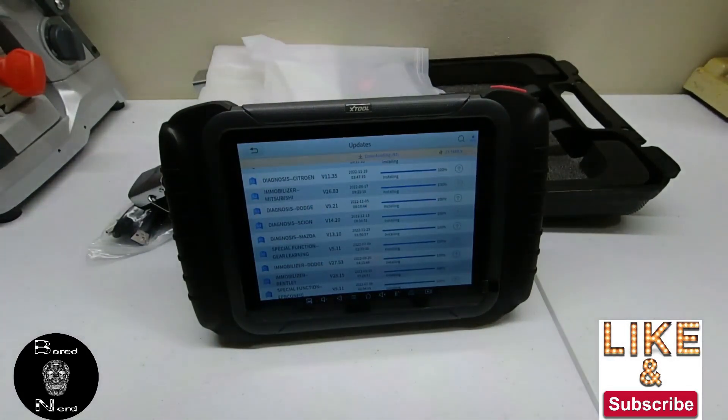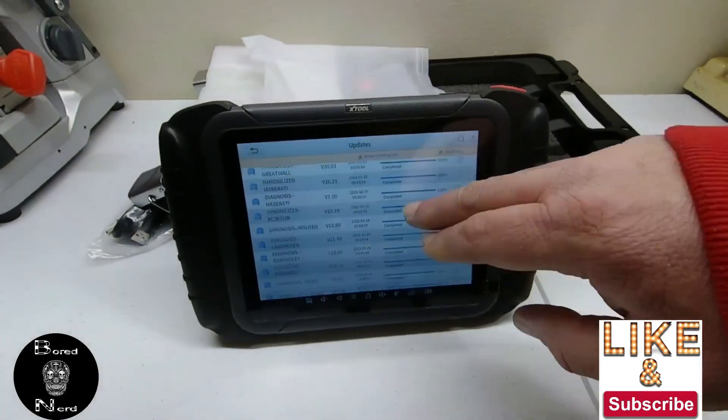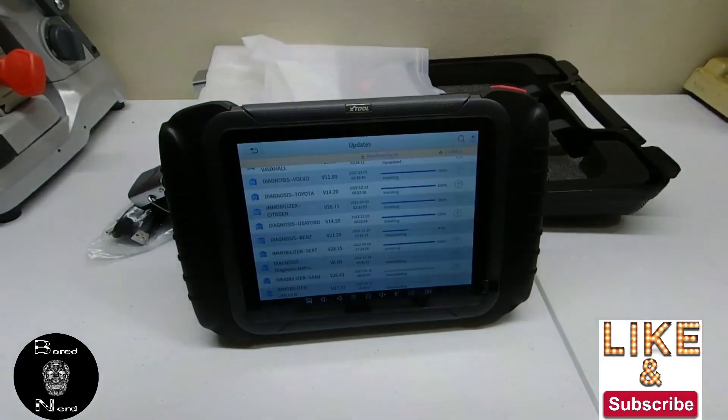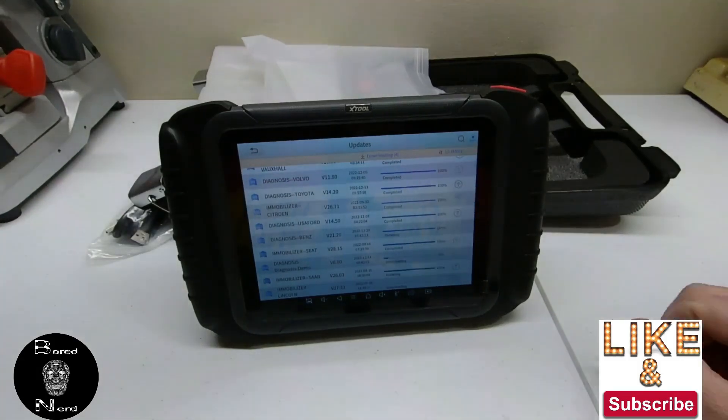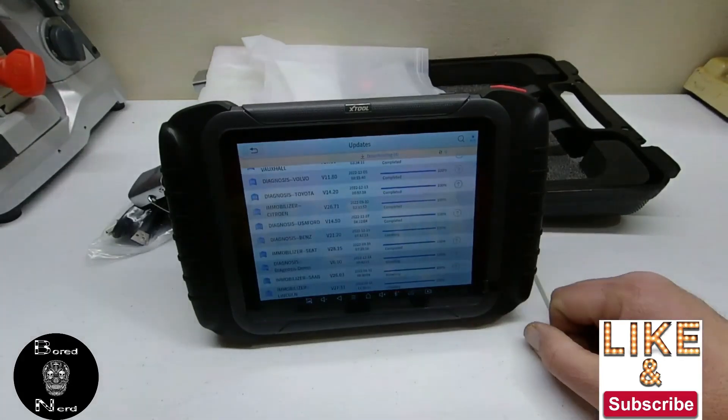I'm going to fast-forward through these because it can be pretty boring — there are quite a few. As you can see during the fast forward, some will say 'Completed,' and scrolling up, some will say 'Installing,' and others will say 'Waiting to Upgrade.'